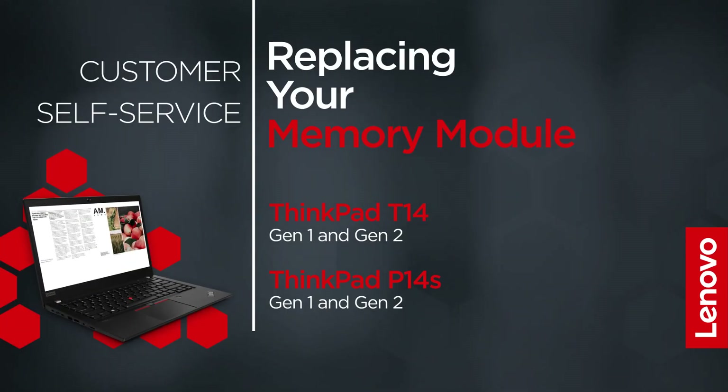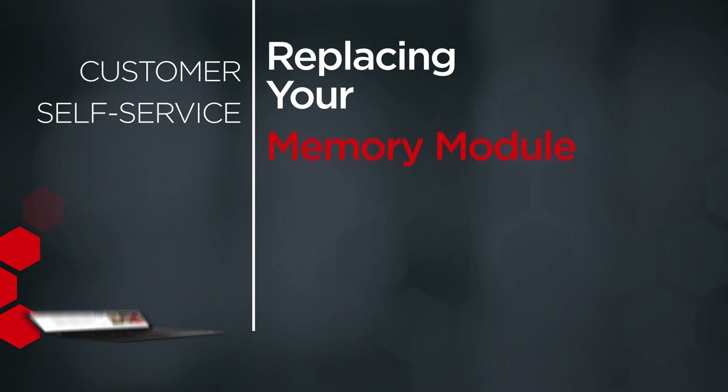This video will show you how to replace the memory module inside your ThinkPad. The process in this video will work for the ThinkPad T14 Gen 1 and Gen 2, and the ThinkPad P14S Gen 1 and Gen 2.